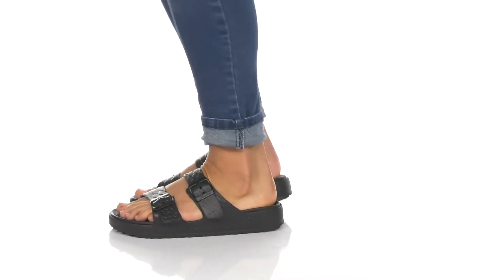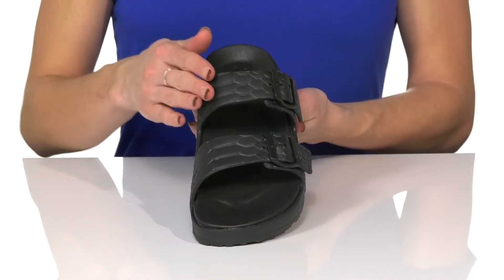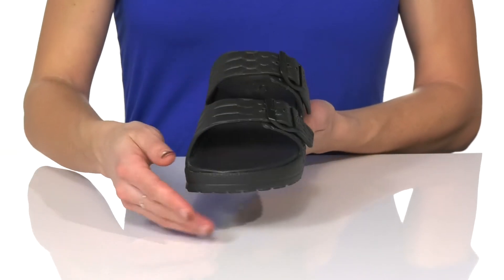These are the perfect sandals to pop on this summer. These have a really cool design on the synthetic upper and they have a dual strap design.